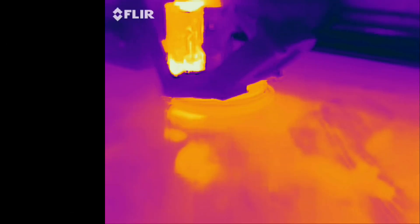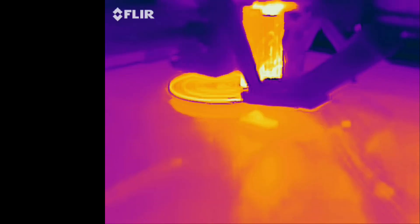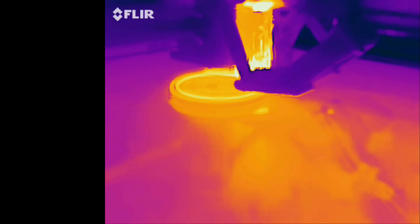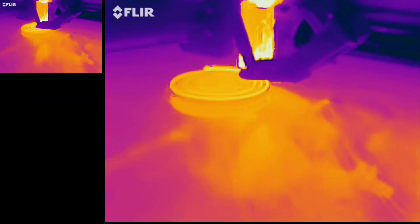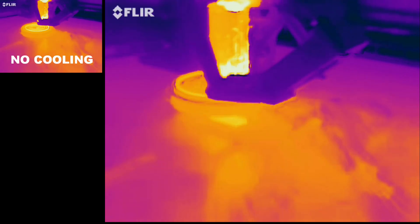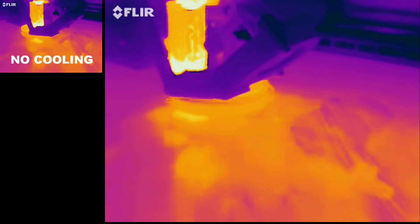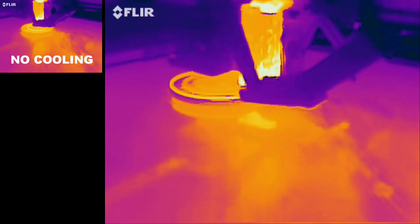We will start the test with no cooling at all — no fan, no Baird air, no EVAX, nothing. We can see the orange line being traced by the hot plastic being laid down does not have time to cool between two layers. Now with the 5015 fan, a bit of purple appears below the laid-down plastic, which means the previous layer had some time to cool off. Definitely more purple — look at the layer just below, there is a lot more purple.